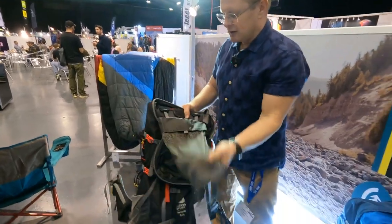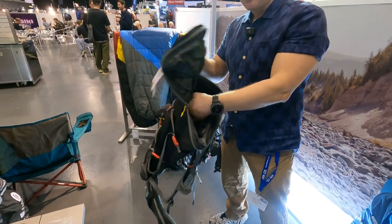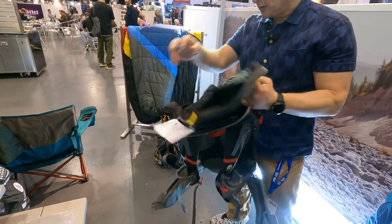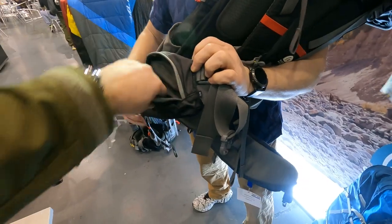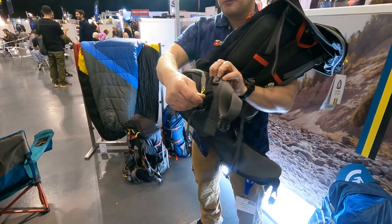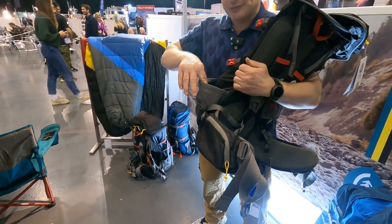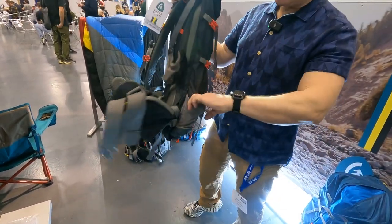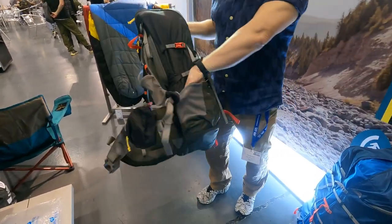It's obviously a top-loading pack. You have a small pocket on the top for essentials, and some very generous side pockets — they look really good. Plenty of room for snacks, GPS, or cameras. This smaller one also has two good-sized drinks holders, and they beef up a little bigger on the larger sizes.